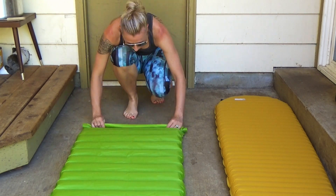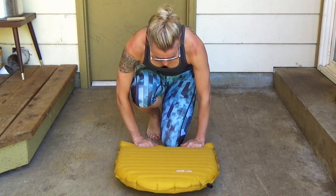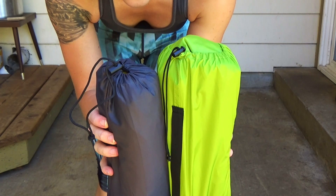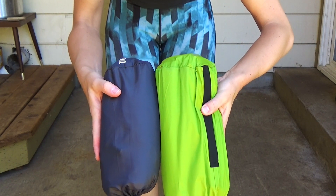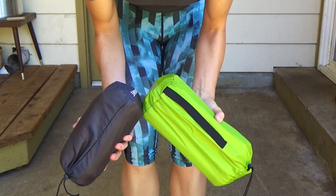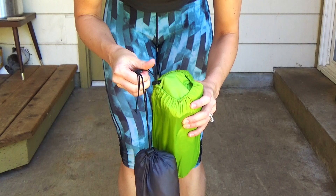Now I'll fold them up for you to show how they go in their respective bags. One thing I will say is that the Neo Air definitely folds down smaller — it's much more compact than the Nature Hike. So if you have limited pack space, that could be an issue, but the Nature Hike has more fabric so it's understandable that it packs a little bigger.